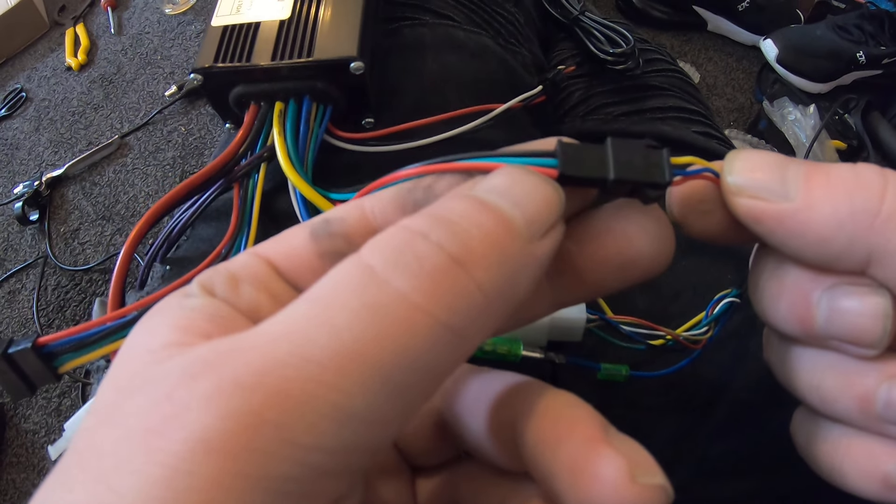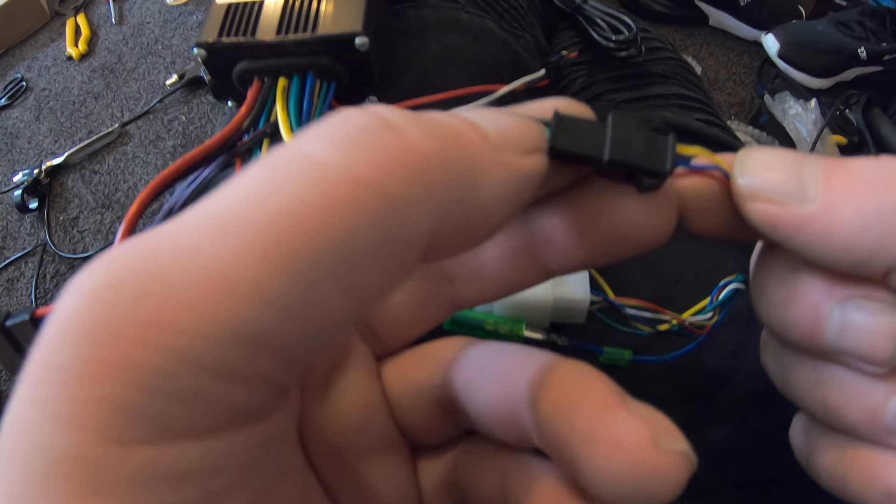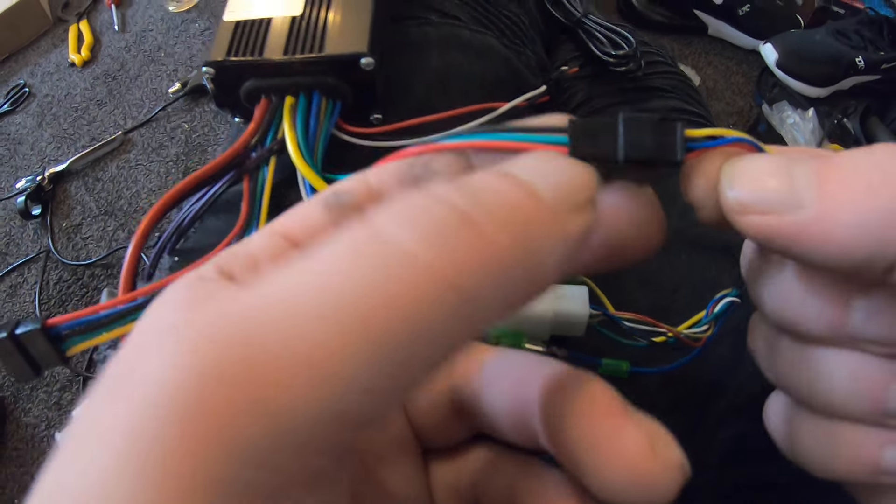Next is the pedal assist pass sensor connection: red to red, blue to green, and yellow to black. So red blue and yellow goes to red green and black. This connector is for your pass sensor — that's what goes down where you pedal. When you pedal, this is the pedal assist, and I have the magnets there for it.